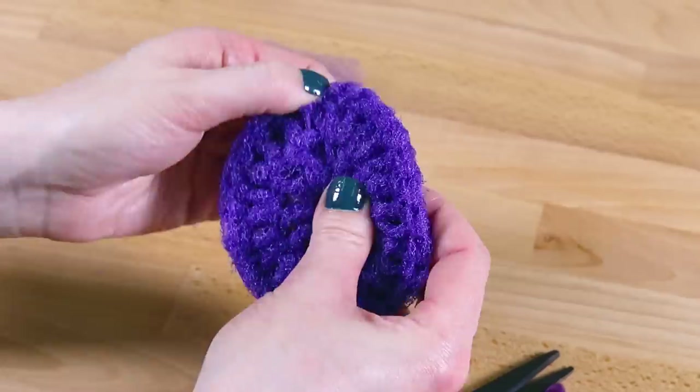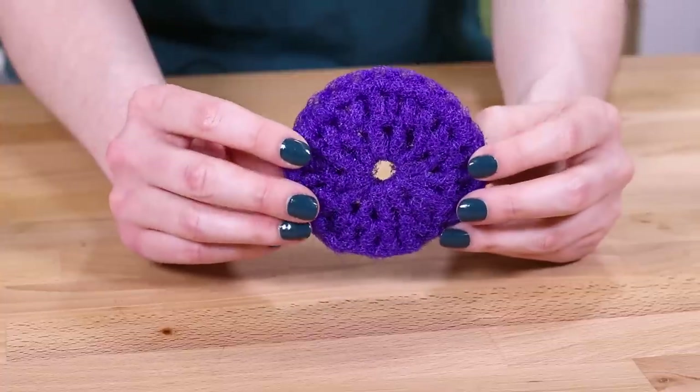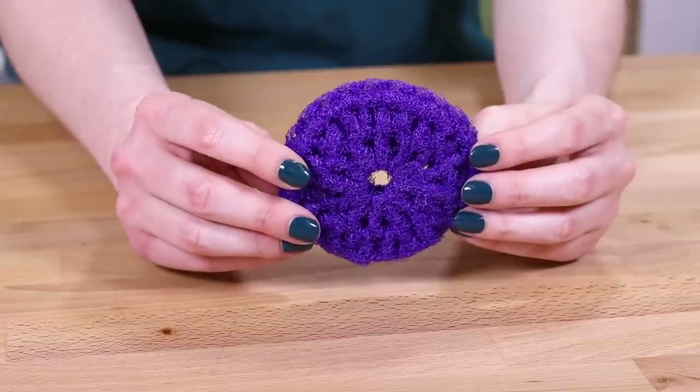That completes the scrubby. There are many other ways to crochet scrubbies with different combinations of stitches. You can also use different colors for each round. So make some for your friends, your family, and yourself. I hear they sell very well at craft fairs. Thanks for watching this OFS project.